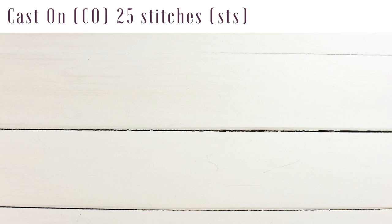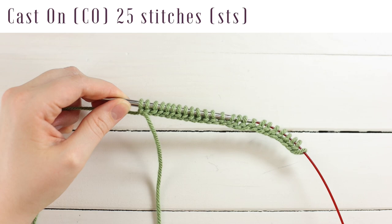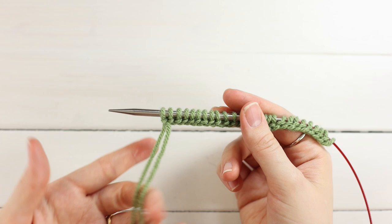To begin, you'll need to cast on 25 stitches. You can use any method you prefer — a tubular cast on would look really pretty, but I just did a basic long tail cast on because it's my favorite. Now we're going to join in the round, with our tails on our left hand side.